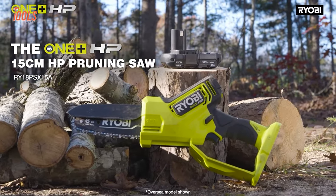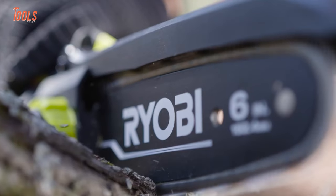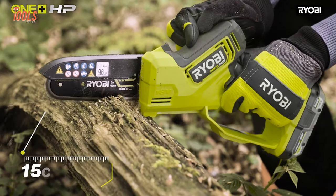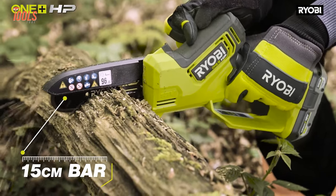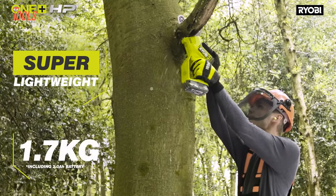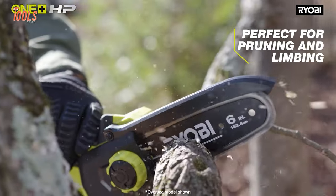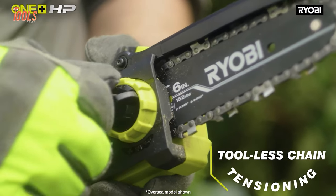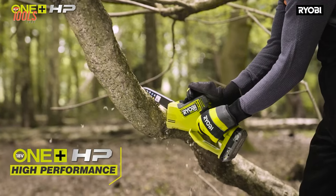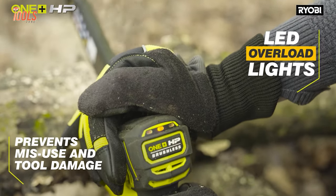With the included 2AH battery, achieve up to 21 cuts per charge. Embrace exceptional performance with a simple trigger pull, devoid of the hassle of gas or cords. The 6-inch bar coupled with the premium full-house chain ensures more aggressive and faster cuts, while the tool's lightweight maneuverable design makes it perfect for light pruning and limbing up to 4 inches. Embrace the ultimate convenience of tool-less chain tensioning and an oil-free design, with compatibility with the RYOBI 6C1 6-inch replacement chain.